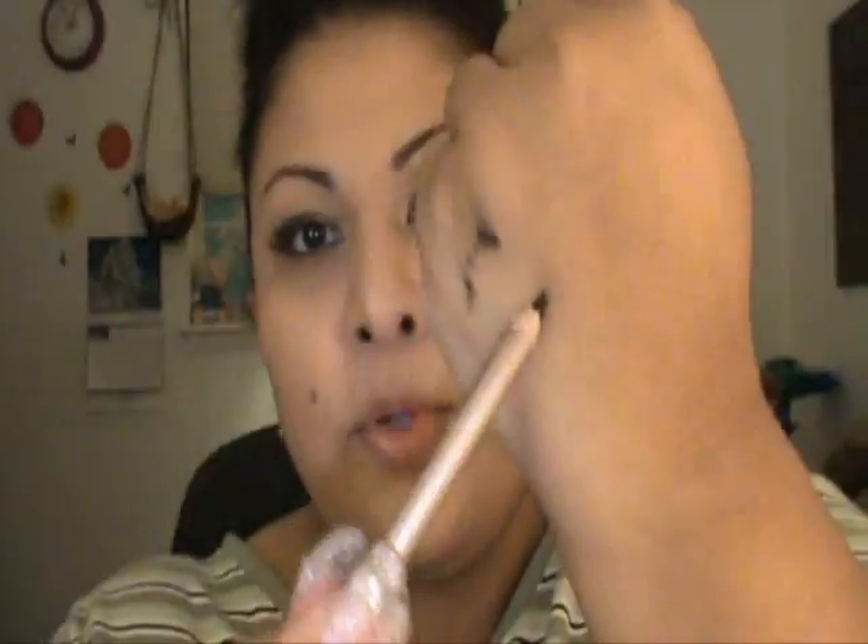She also has a little contour around the nose. This is from Milani — it's a really dark burgundy, kind of plum — and I'm just going to outline my lips.